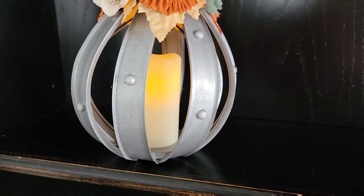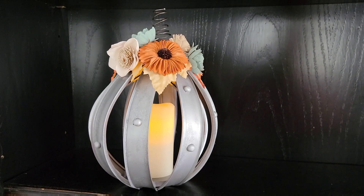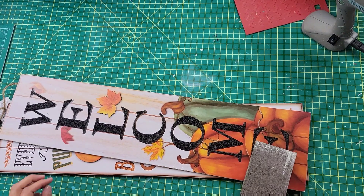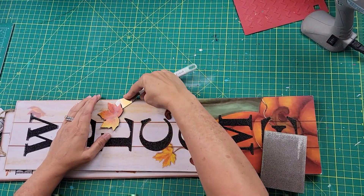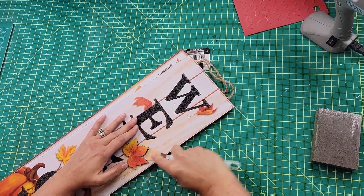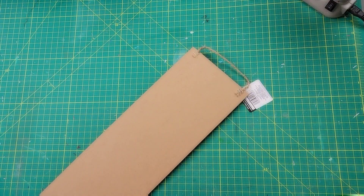The next DIY inspiration came from Hobby Lobby. I absolutely loved this sign but it was $40, and I thought I could recreate it for less. I took two signs from Dollar Tree, used my Cricut spatula to take off the leaf on one and the pumpkin on the other, then used a sanding sponge to sand off as much of the glitter as I could.